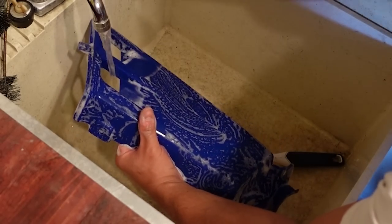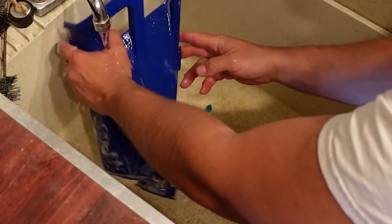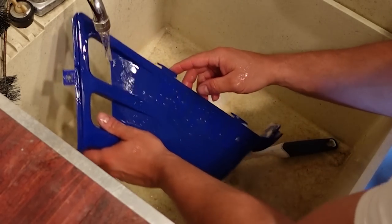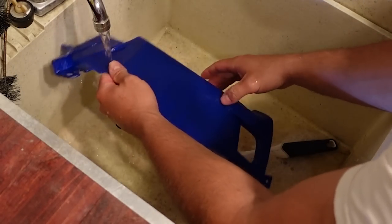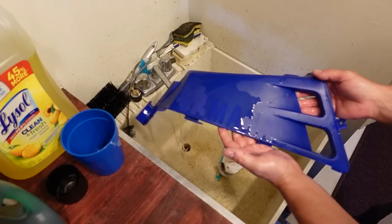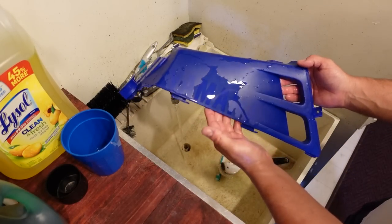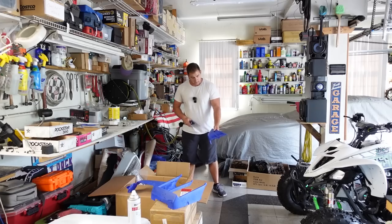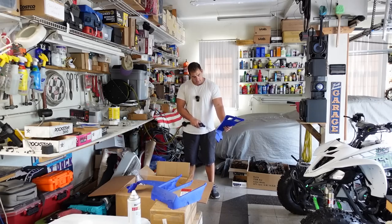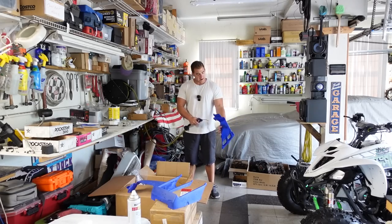I'm going to make sure this is rinsed off really thoroughly — I'll rinse it for like a solid minute. Wow, would you look at that? It's like brand new. It actually does look pretty nice. And then the last thing you want to do is make sure that these are super dry.